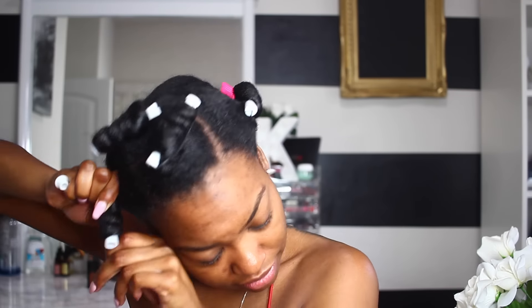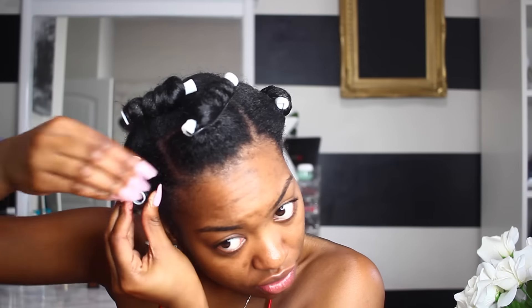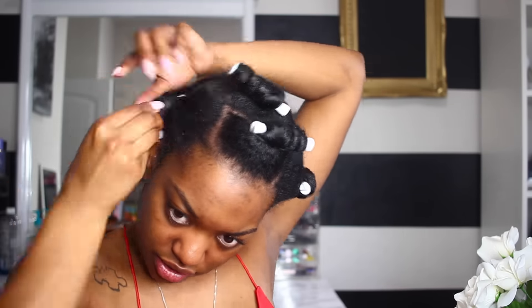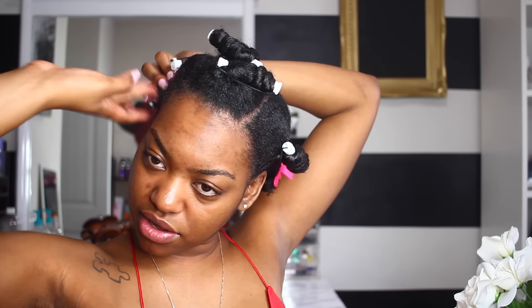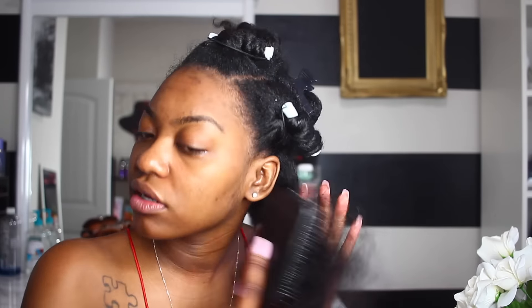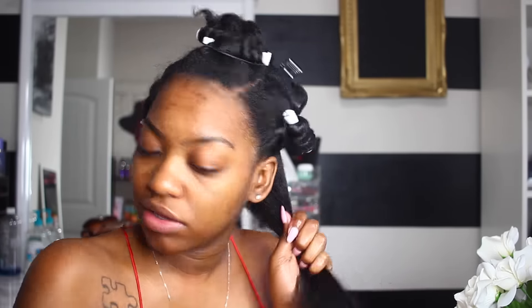I smoothed the foam lotion through my hair — prayer hands technique — and then in the video she twisted her hair first, then took the rod, wrapped it around, and used some edge control on the end to secure it. I did that too. But let me tell y'all, it took me a solid 30 to 45 minutes. This hairstyle really looks like it takes five or ten minutes, but it didn't — my hand was cramping.